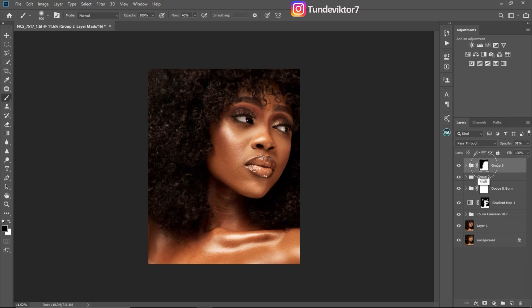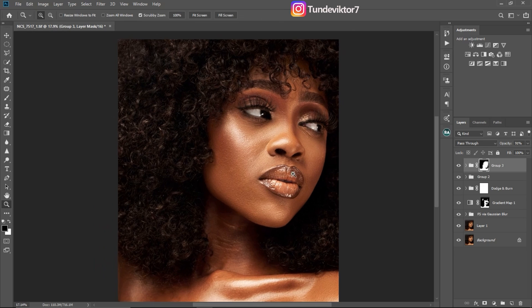To see before and after, hold Shift and click on your layer mask. These are before — and this is our after. You can see the hair is no longer looking reddish.